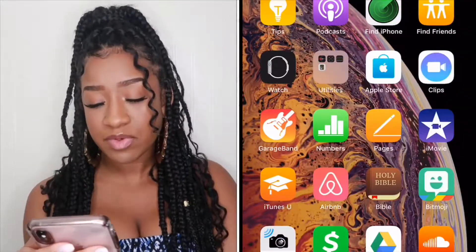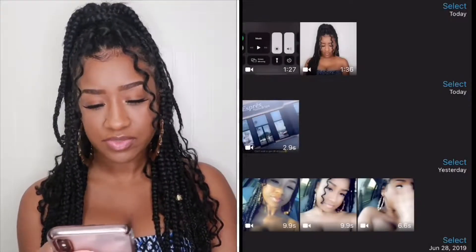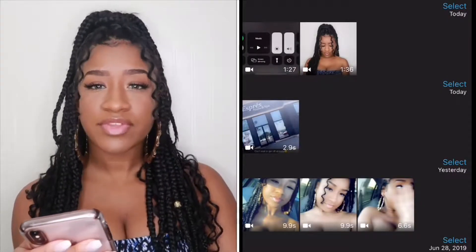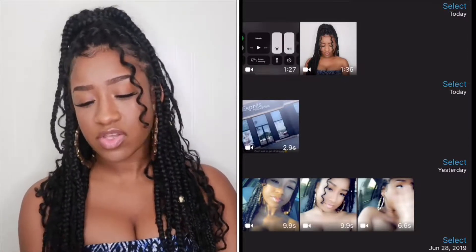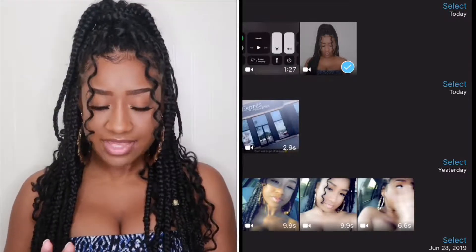What we're gonna do is go to iMovie, click on iMovie — these are just my other movies and YouTube videos. I recorded a video just for the sake of this tutorial, so you basically click on that video and press 'Create Movie' at the bottom.